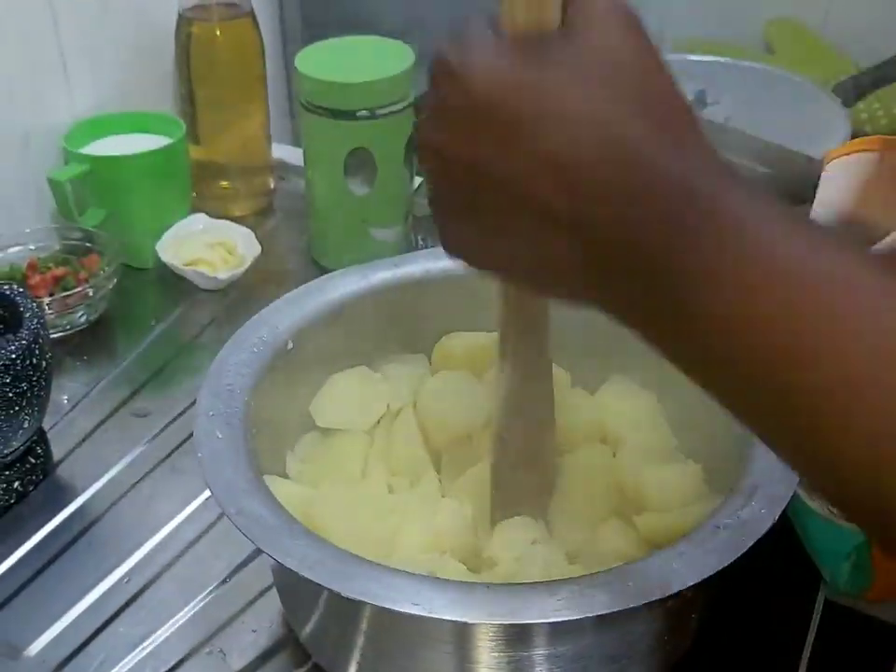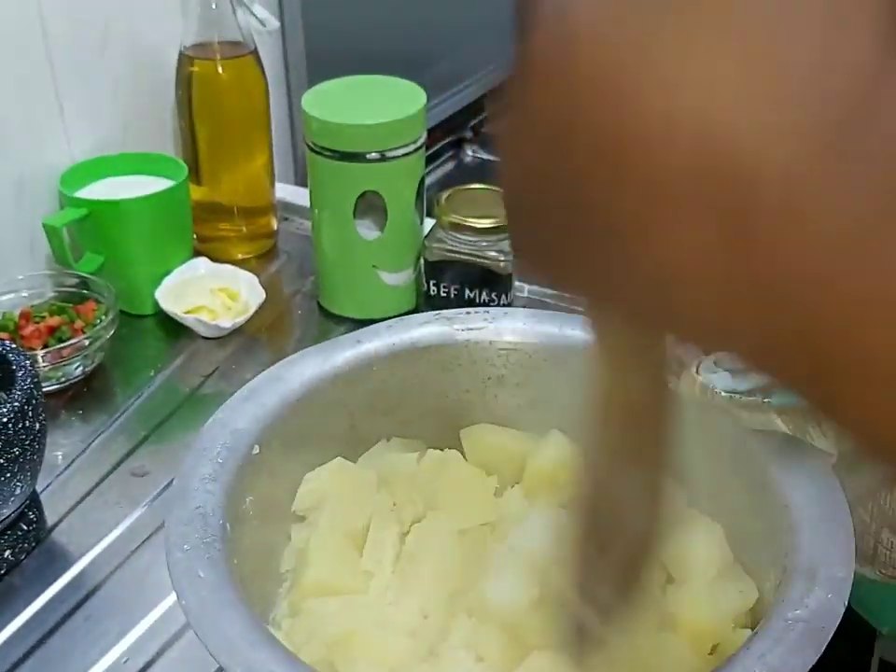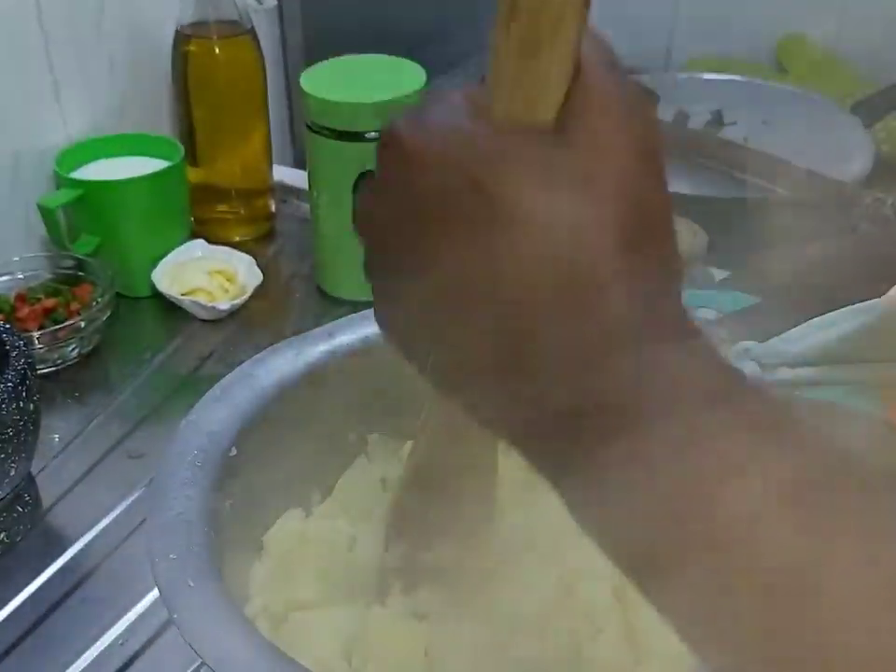So now start mashing. You can add in a song to make your mashing interesting. Keep on smashing.